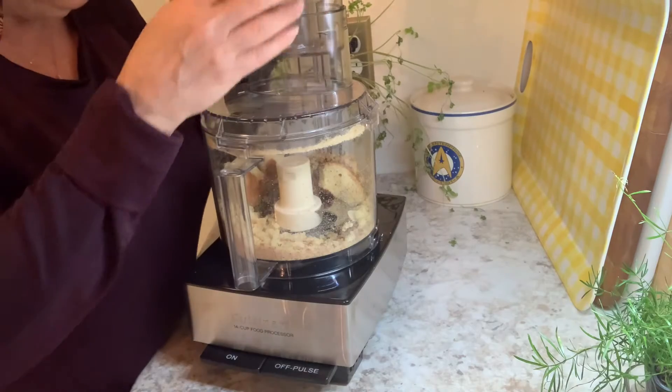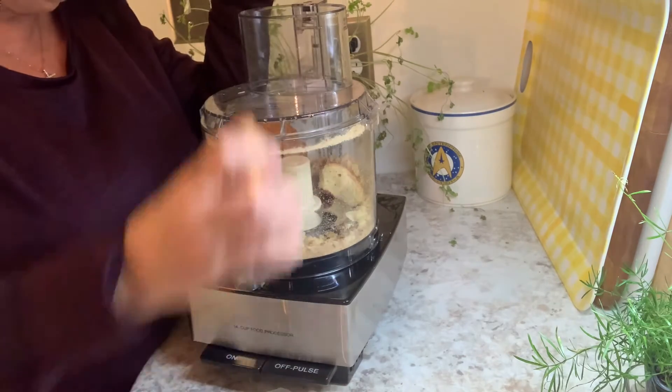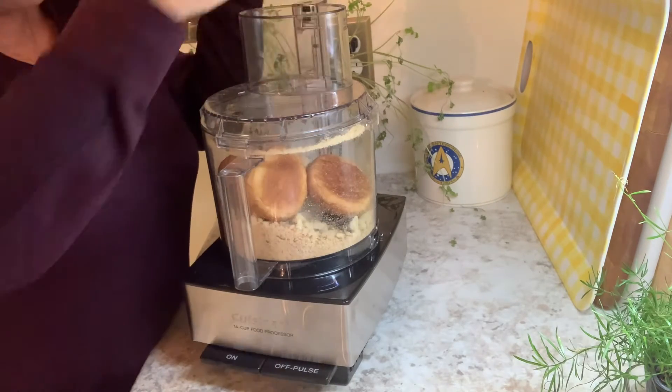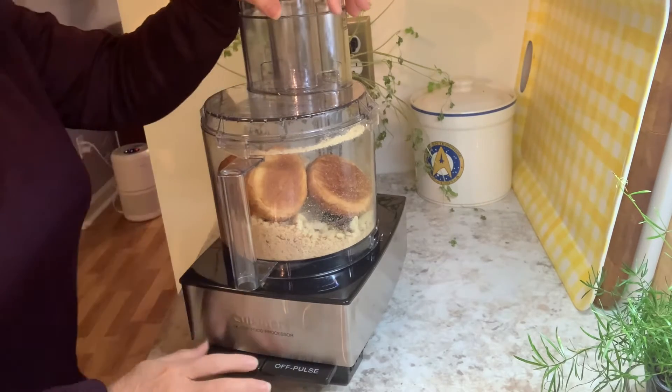Let me put some more in. Sometimes if they're not stale enough — it sounds dumb — but they won't crumble up as good because they're still kind of moist, you know. Now you can put spices in here too, of course, at the same time. But let's just do this.